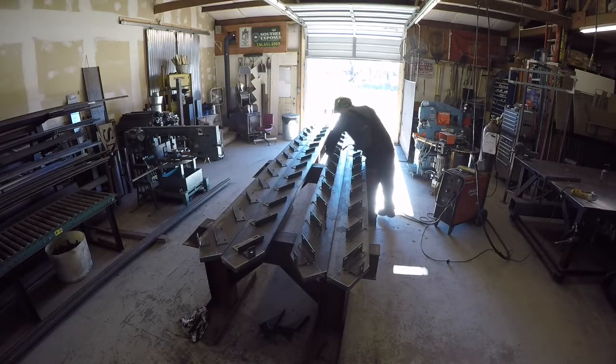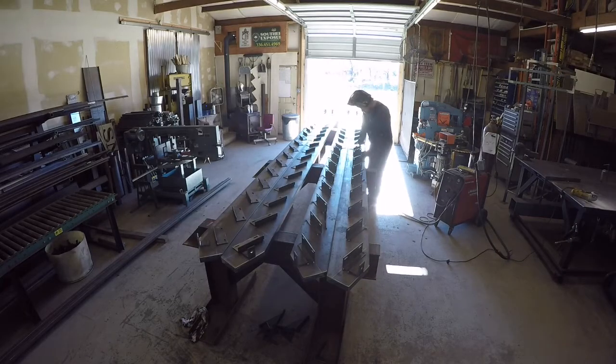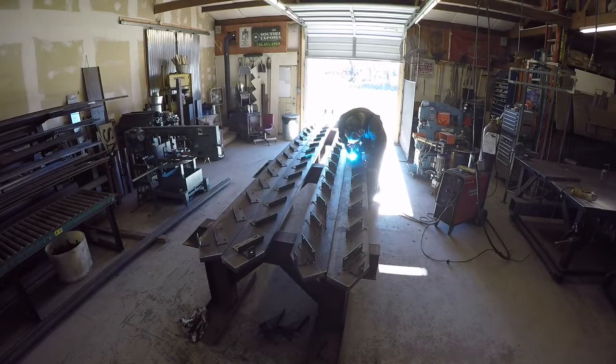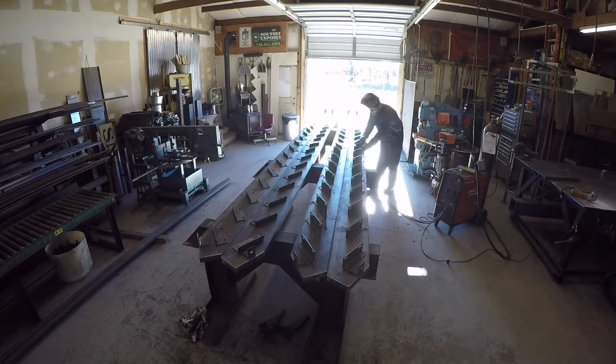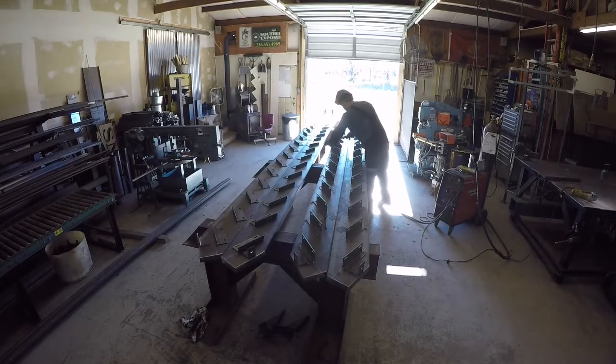We've had some crazy weather here in North Carolina. I've got the doors open — this was actually the middle to end of December and it was about 60 degrees that day. Crazy weather, lots of rain.